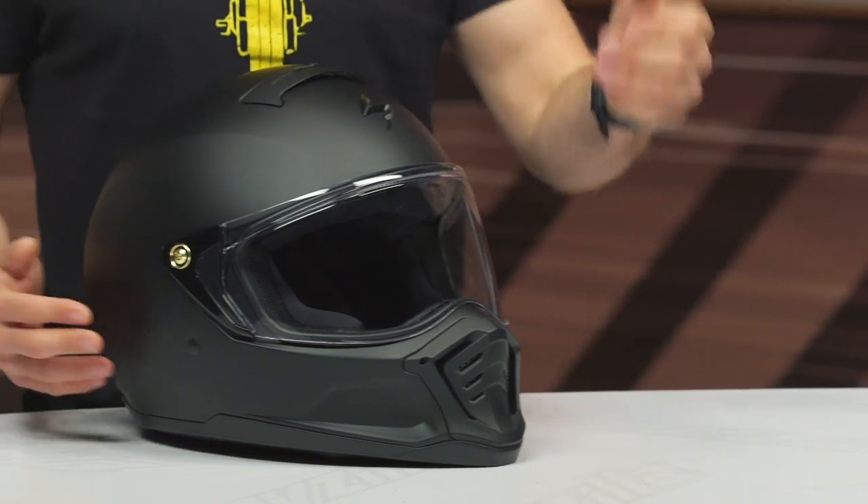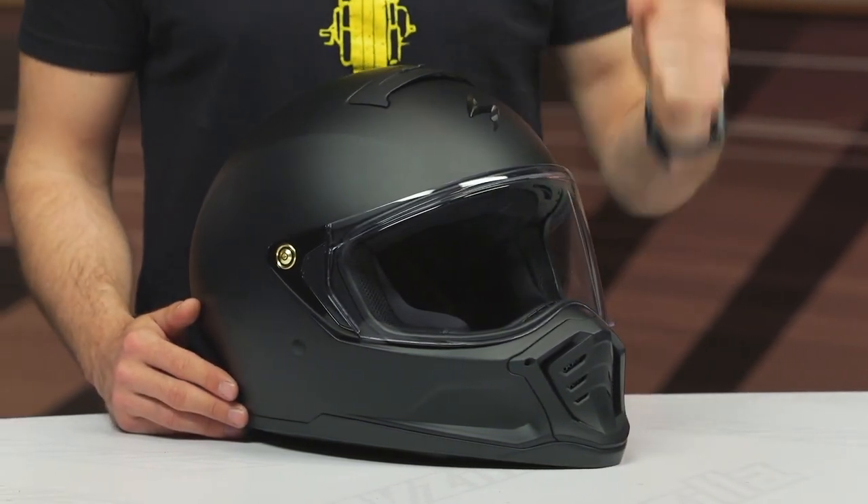This helmet will ship to you for free, coming in around that $200 price point. And as always, we do have our price match policy in place that is there to guarantee you're getting the best deal around, so make sure you're taking advantage of that.